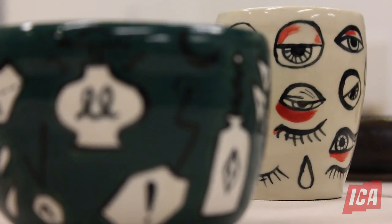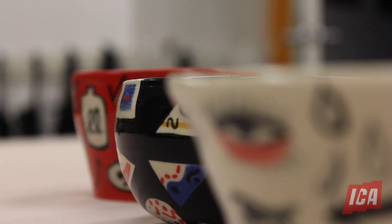Hi, my name is Vicki Florio. I'm a visitor assistant here at the ICA. I'm also a ceramicist, printmaker, and mixed-media artist, and today I'm here at Mod Morgan Arts Center to teach you a thing or two about clay processes.